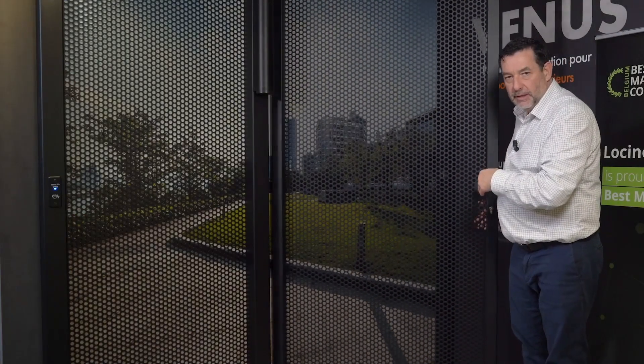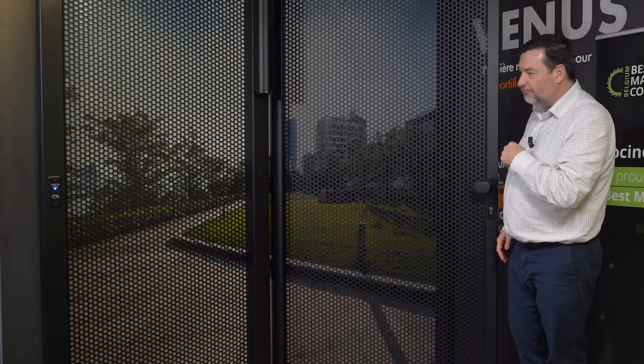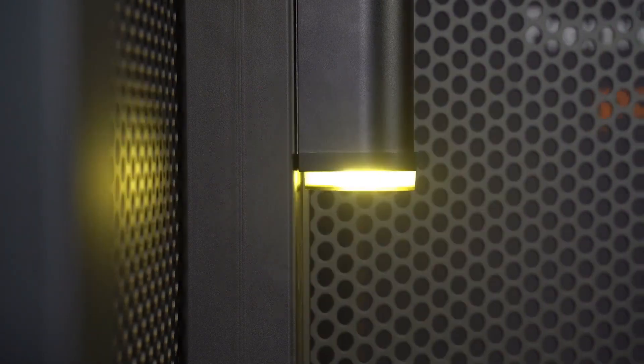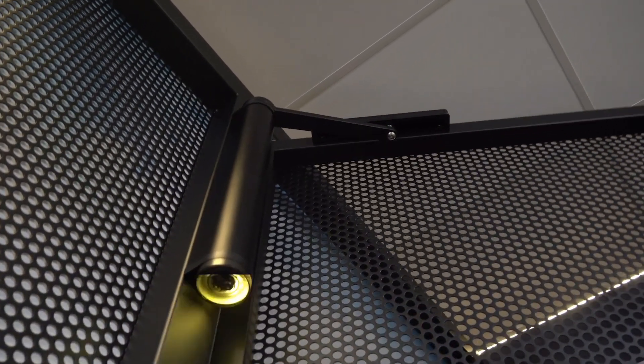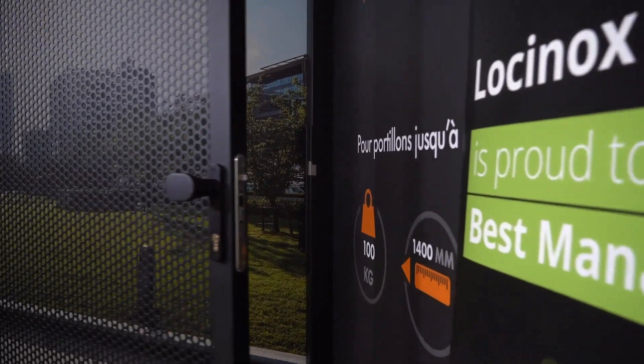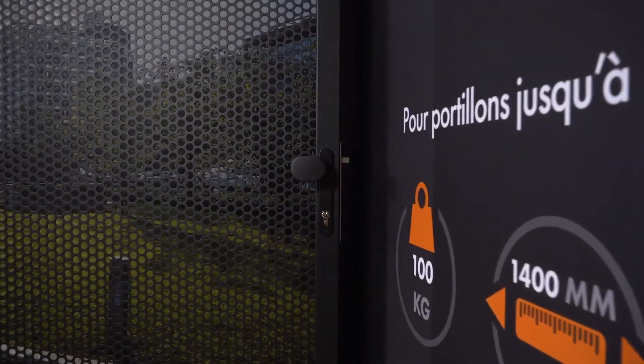As you can see, the Venus gate closer is completely reversible, which means that you can never block or even break the motor. You can also see that the warning light is integrated. Low energy operation means that it will never exceed the maximum speeds, which allows you to install the gate closer without safety devices such as safety edges or photocells.